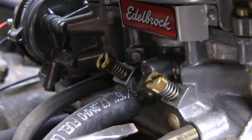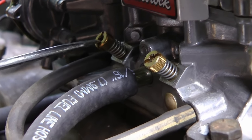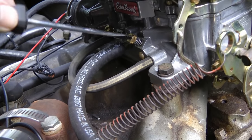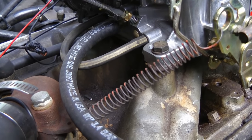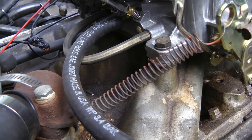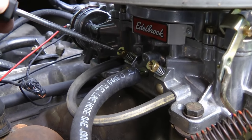Then you'll notice on the front of the carburetor there are two more screws — one on the left and one on the right. Those are the air screws. On the left side screw, turn it in until it just bottoms out and you can feel it hitting, then turn it back out one and a half turns. That's a good factory setting to start out with. Then do the same thing on the other side.